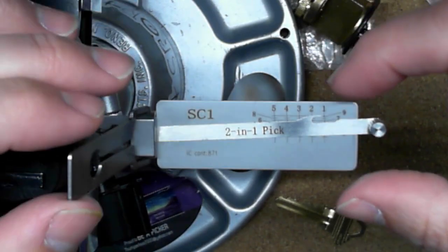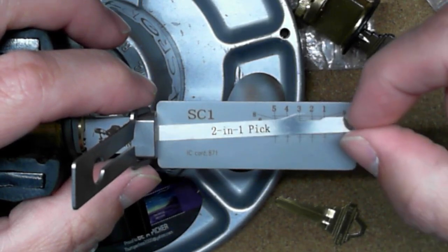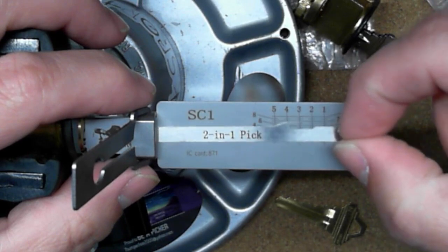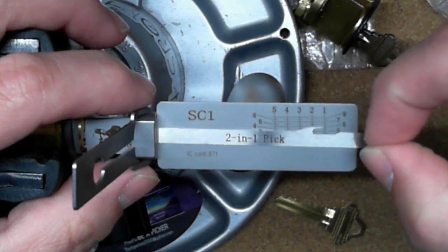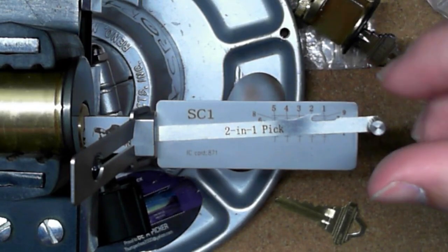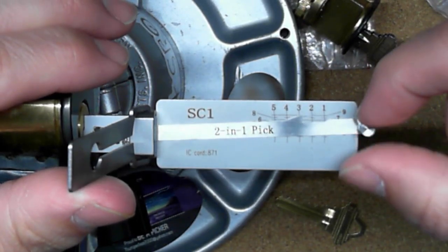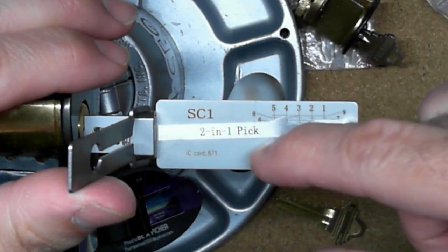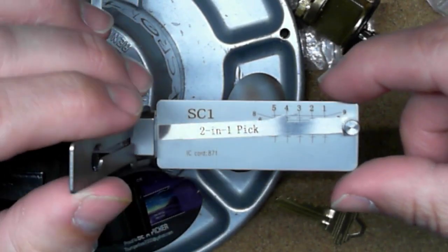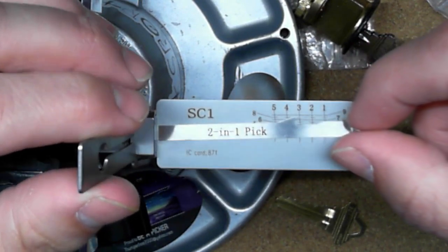Then I went through and tested each one of these pins to feel what they felt like without any tension — kind of the springiness of the spring in there — just testing it out and going back and forth to get a feel for how the tool works. After that, I applied a little bit of tension — not much, just a little — to see if I could get anything to bind. On this lock, once I got to pin three, I could feel the binding. I realized it doesn't take much pressure to make this tool work.